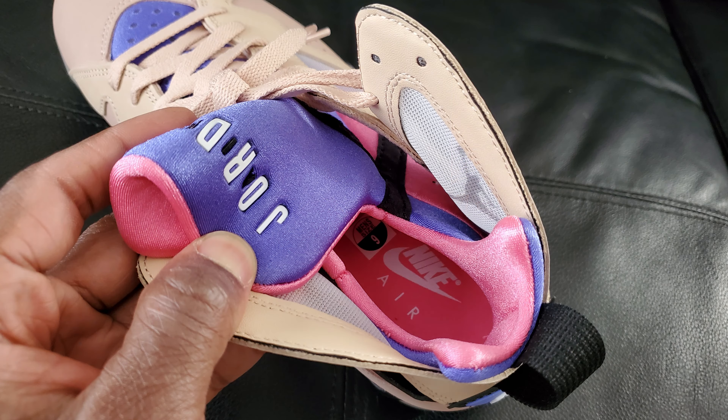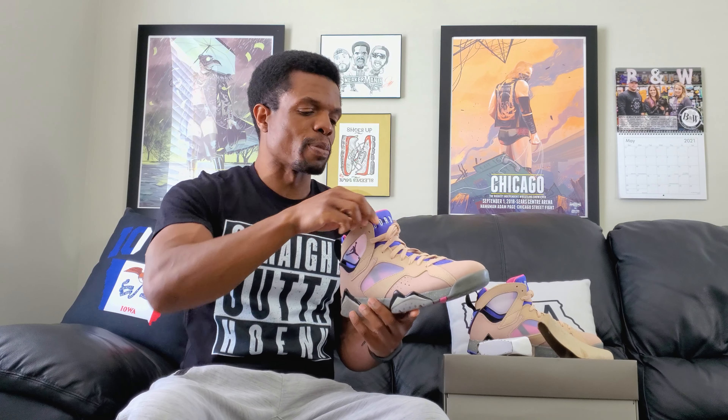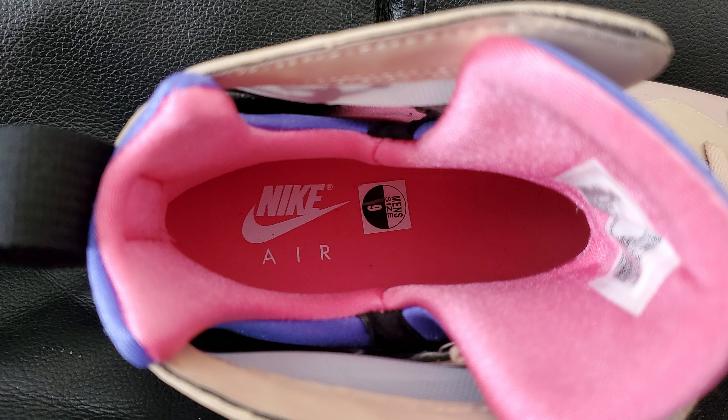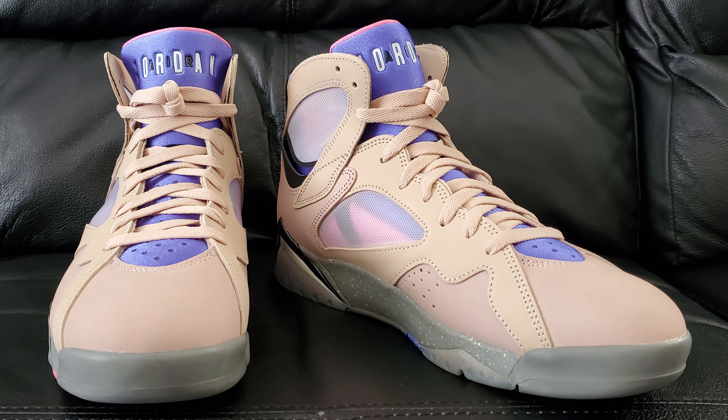Looking down on the inside, the sock liner has this sock-situation type of action happening — similar to Huaraches — and you can see that's where the whole double-layer thing comes in, which is a cool design in my opinion. As far as the actual insole goes, it's mostly pink with a little bit of text. Jordan's insoles tend to be pretty plain for the most part; some do get a little fancy, but this one is neither of those things. I think that covers everything, so let's move on to personal thoughts.